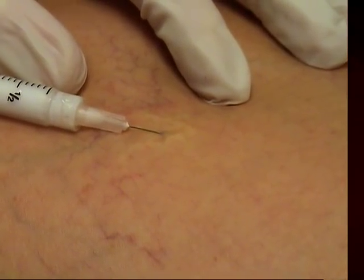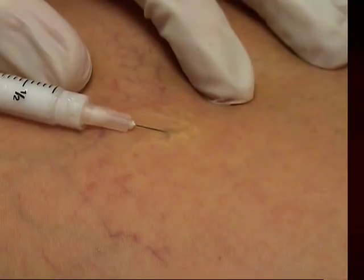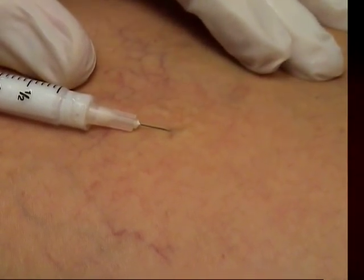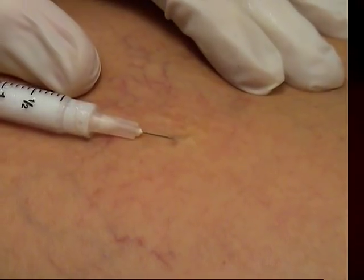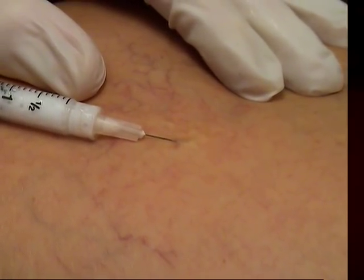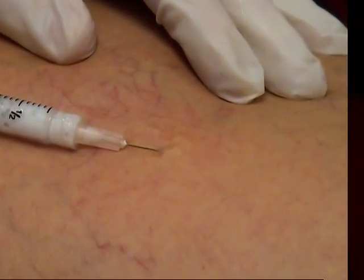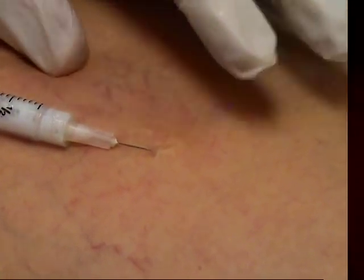Gentle pressure here. This is foam — Sotradecol 0.1%, 0.1%. Now this goes in more slowly and does not reach quite as far as the regular sclerosing agent, but it hangs around for a long time.